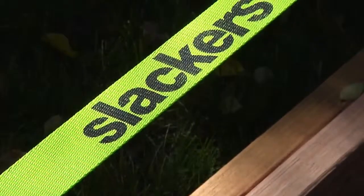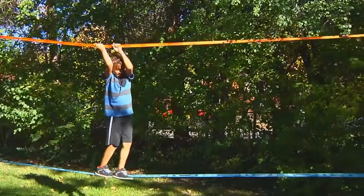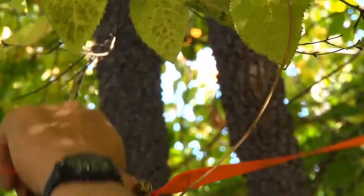Our Slacker Slackline kits come with both a 50-foot bottom line and a top line — we call it a teaching line — and a carrying bag, so you can take it to a park or set it up in your backyard. Very simple, very fun for kids about four and up.